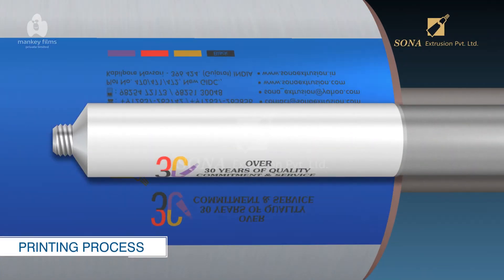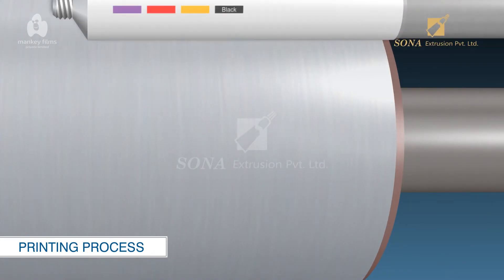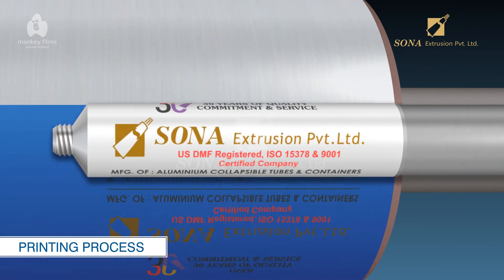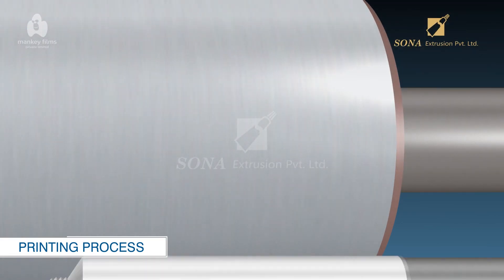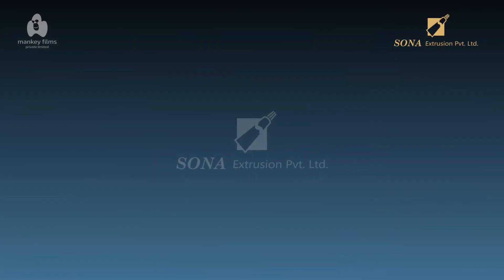Printing Process: In the printing process, each tube makes a complete rotation against the blanket. The plate applies a colored image and the required information that describes the tube's eventual contents. The tubes are then put back into the oven for the ink to dry.